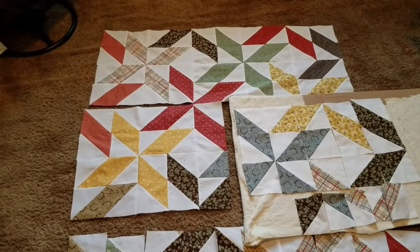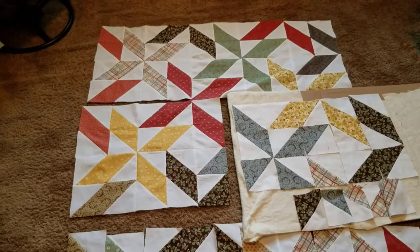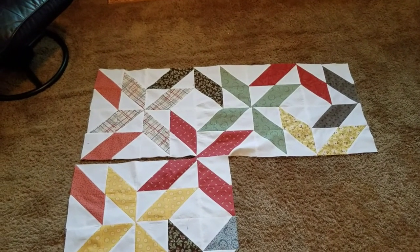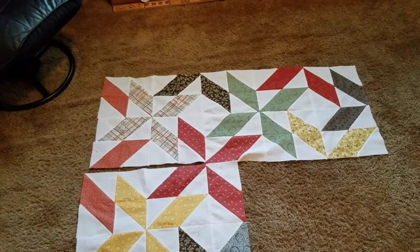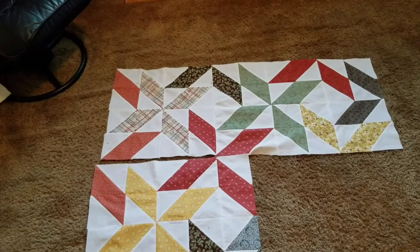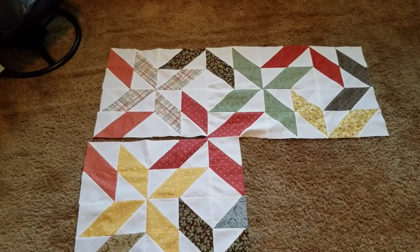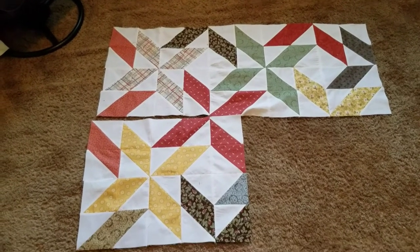I'm going to sew the ones on the cardboard together, then hook those to the yellow one on the left, pin it very carefully, open it, and press it. If you're close to your sewing machine, you could go all the way across — for example, rows four and one — hook those together, set it aside, label it, then move to row two. It's just however you'd like to work, whether you do a whole row at a time or divide it into sections.